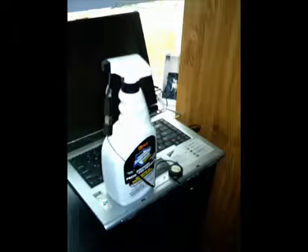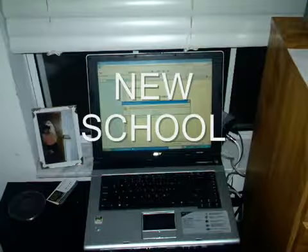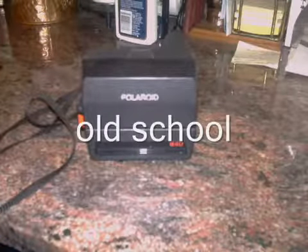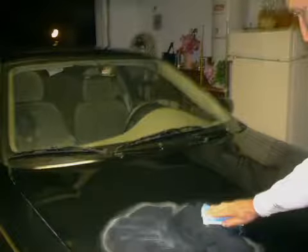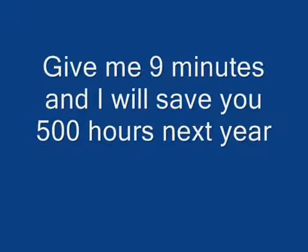This is new school. What if I told you I had a bottle you plugged into your computer, and that computer would never make another mistake? That's new school. That's what you're after. Would you want to go back to old school? I don't think so. I'm tired of old school. Old school's slow. Old school's tedious. I've been doing this for 23 years — old school, wax on. Give me nine minutes and I'll save you 500 hours next year. Let's get it on.